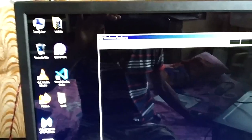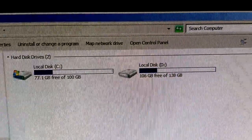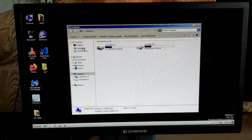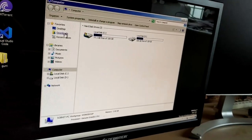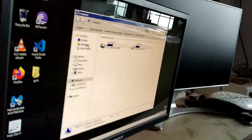A lot of people use reflective screens, and I've been using one for a long time — I don't worry about it much. Let me open a window and see how it looks. Opening Windows Explorer, the colors look really really nice. One known problem with TN panels is that viewing angles are not great, but on this monitor the viewing angle has improved a lot compared to older TN panels.